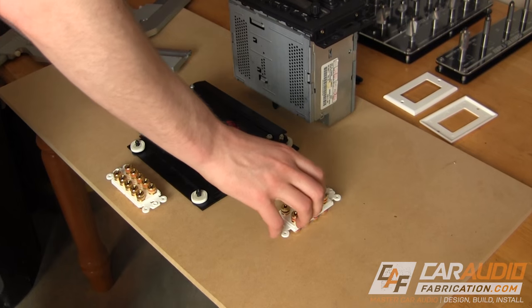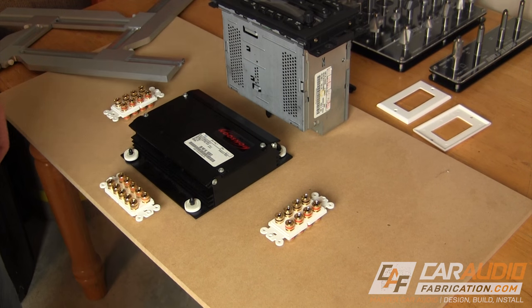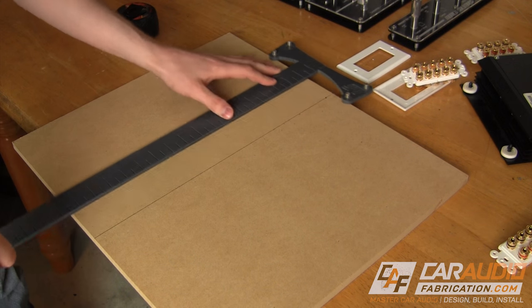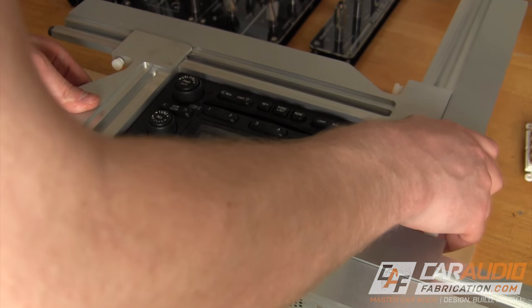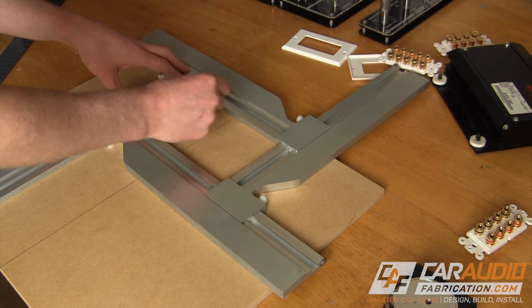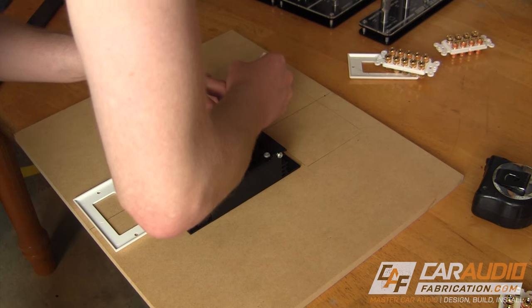To start the OEM test center, I'm going to build the frame that will hold the radio, amplifier, and everything for the wiring. For this project, I'm using the Monsoon factory audio system out of a Pontiac Grand Prix. This will be a great system to use for showing how to integrate with a complicated OEM system because this amplifier features crossover channels.